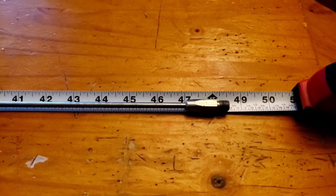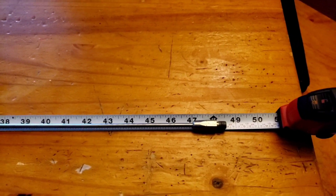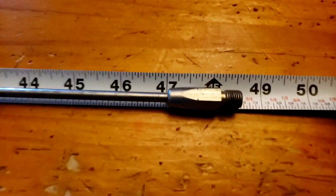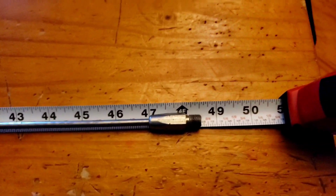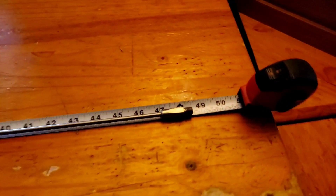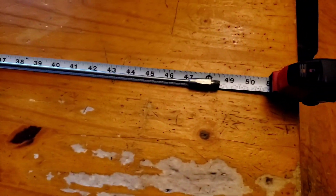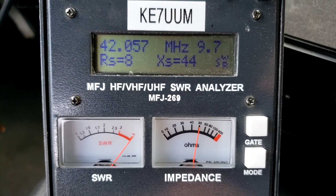This antenna was suggested for use on a vehicle for 11 meters — the CB band. Instead of a 102 or 108-inch whip, this four-foot antenna — yay or nay? Is it gonna work? Well, let's see. It's funny when you already know the answer to something but don't necessarily know the full answer.